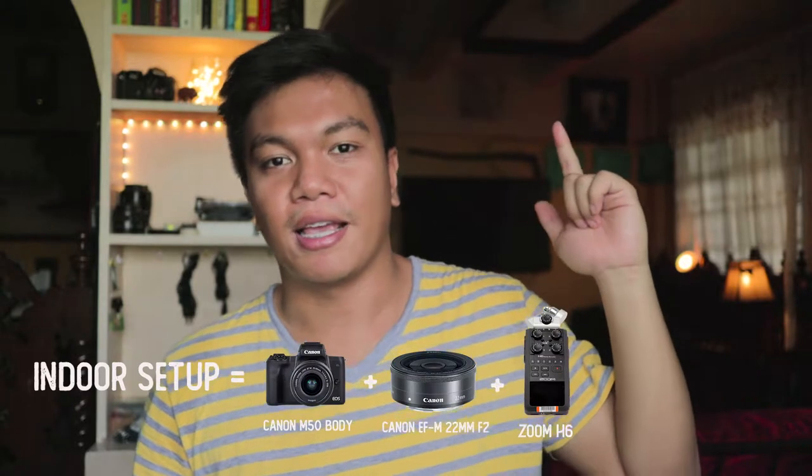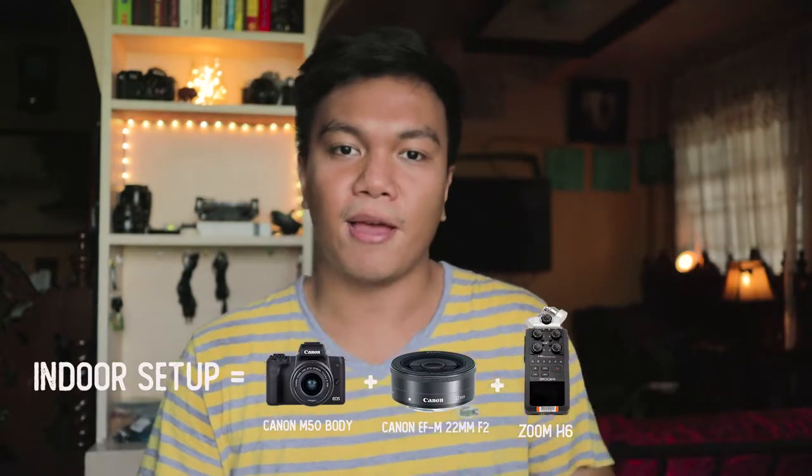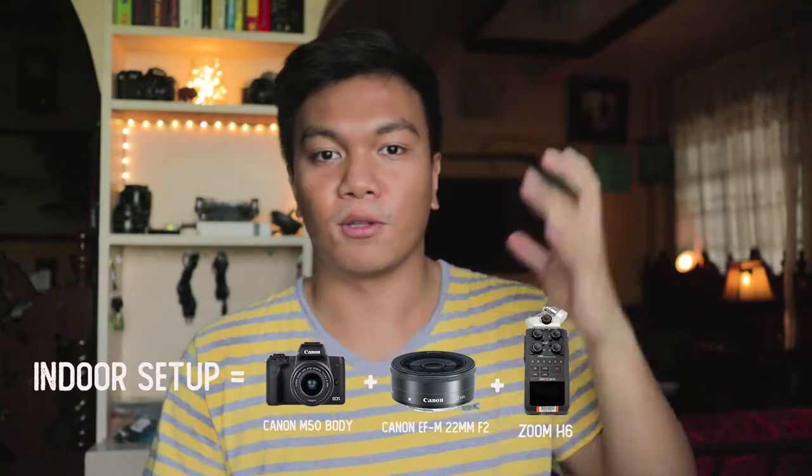So the summary of my indoor setup is this: I'm using a Canon M50 body, my lens is a Canon EF-M 22mm f2 lens, and a Zoom H6 as my audio recorder. So why the M50?